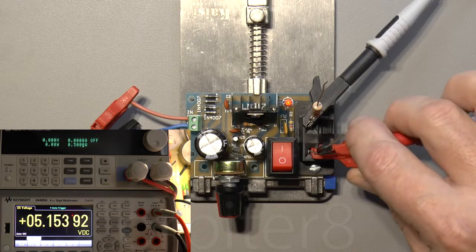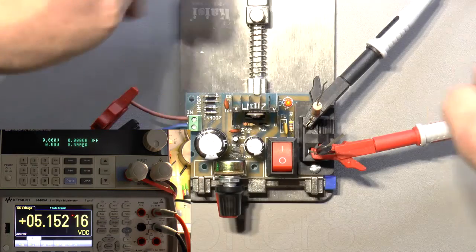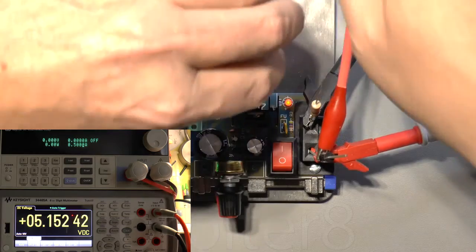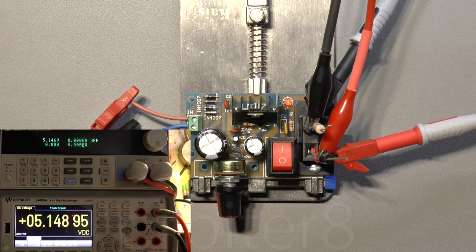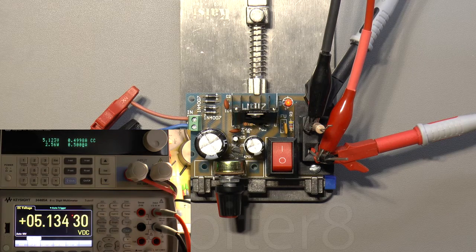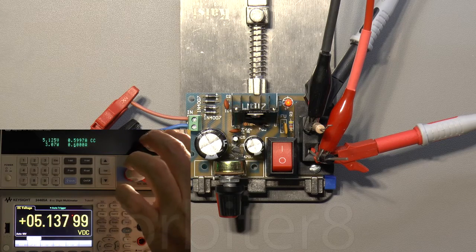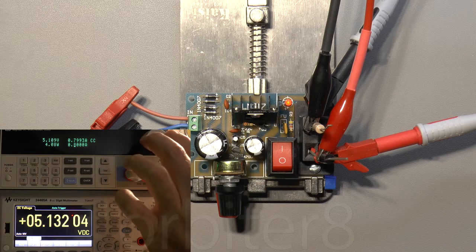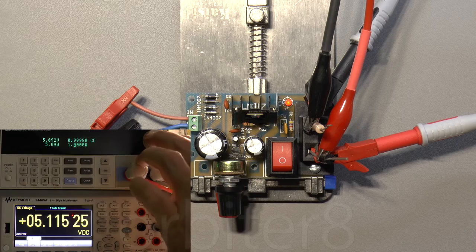Why have we got no output? That's right — I haven't connected the electronic load up! Okay, so now we've got some output — 5.1 volts on the electronic load as well. We'll put a load on it of half an amp. No problem at all. We'll just make sure it can take the full one amp and check that the voltage stays in regulation — that's one amp and it's still outputting just over 5 volts, so that's just fine.